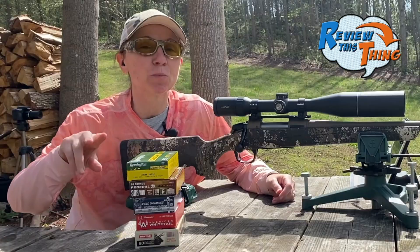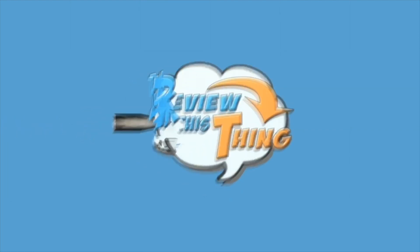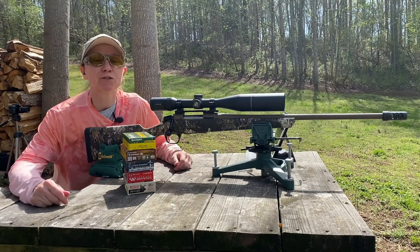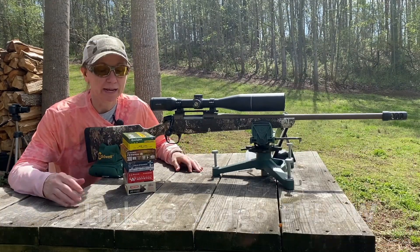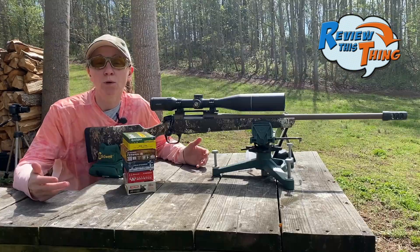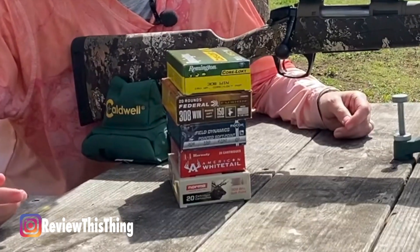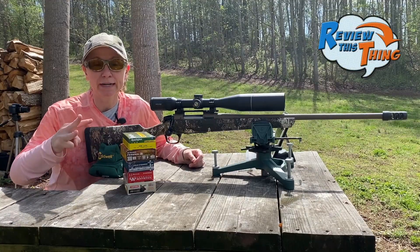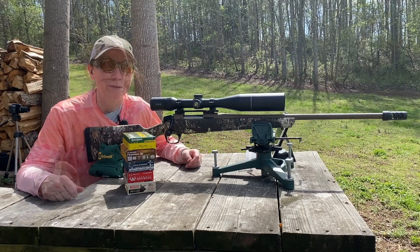Today on Review This Thing, we are going to show you part two of the best 308 round. A few months ago we showed you part one, and you guys absolutely loved it. We got a lot of comments about other rounds that shot really well out of your 308s. So I wanted to take some of your suggestions, head out to the stores to see what I could find. These are the rounds I found so far. There will be a part three with some higher dollar rounds, but for now I just wanted to show you how these five rounds stack up.